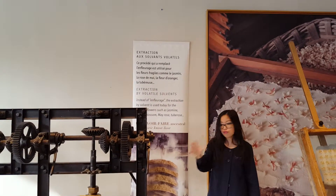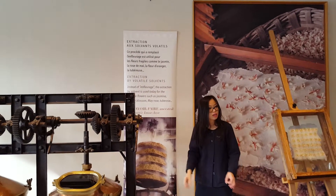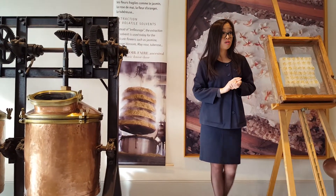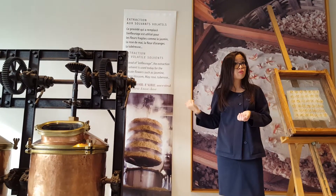All the flowers from Grasse are mainly used for the local perfume industry. We never export the essence of Grasse flowers to other countries because there isn't enough for the local industry. Another method uses solvents — we wash the flowers in solvents, which capture the scent molecules. It's much faster, taking only half a day.